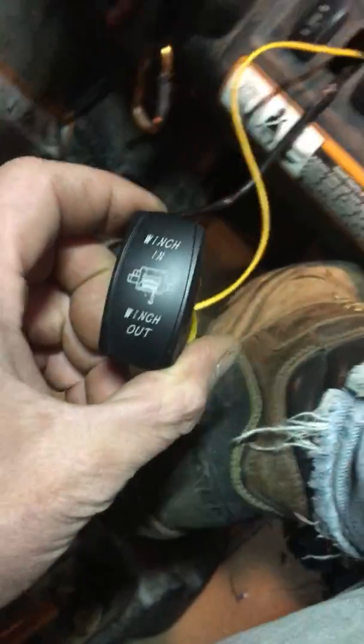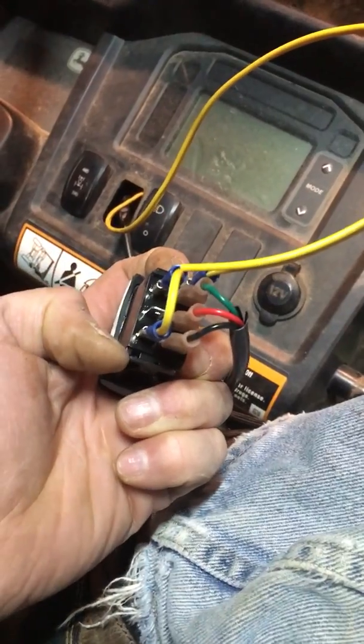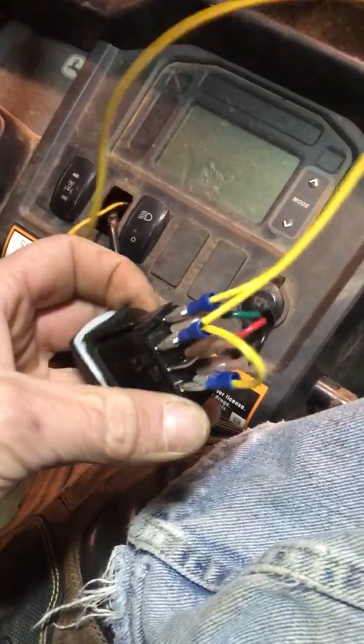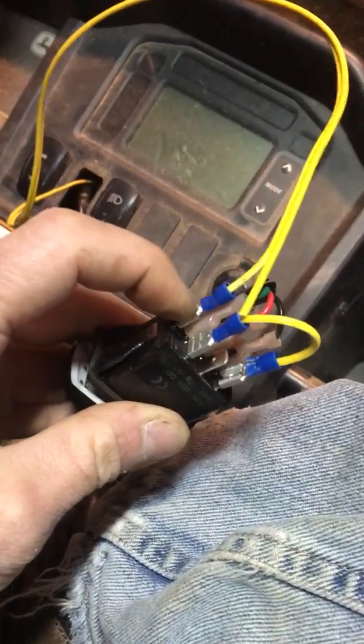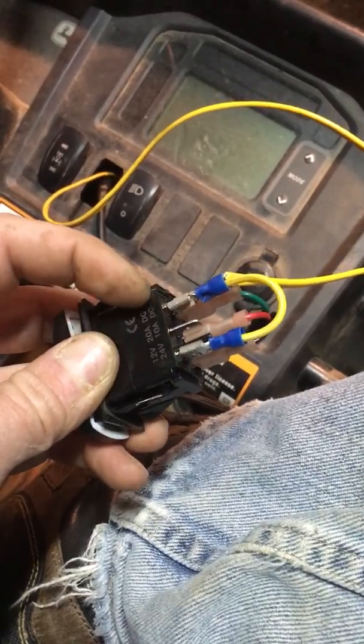Here's how the switch looks. On these switches, one side is a toggle and the other side is its own toggle. This is a seven-pin switch. The seventh pin is a ground, and this side over here controls the LEDs.